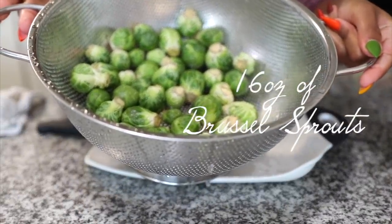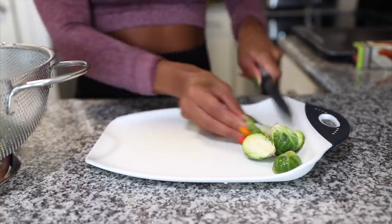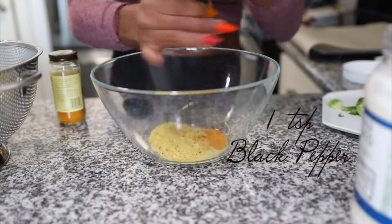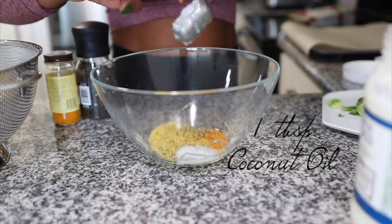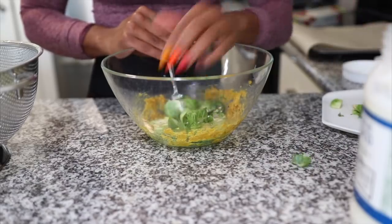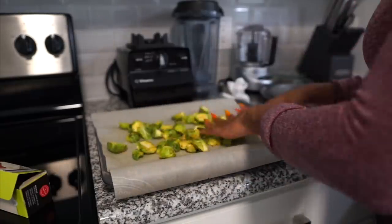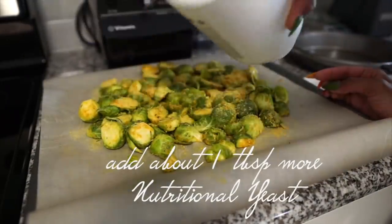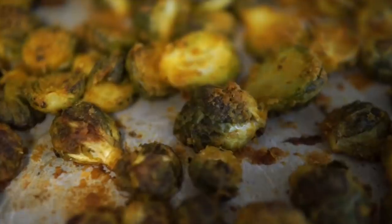Now I'm going to move into the preparation for lunch — I'm going to have a nourish bowl. I'm starting with baking some Brussels sprouts, rinsed and cut in halves. To flavor them I'm using two tablespoons of nutritional yeast, a teaspoon of turmeric, a teaspoon of ground black pepper, and one tablespoon of coconut oil. I'll coat the Brussels sprouts, transfer them to a sheet pan on parchment paper, add a bit more nutritional yeast, and pop them in the oven at 350 degrees for about 35 minutes.